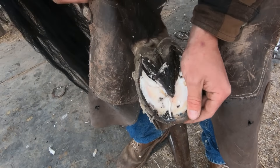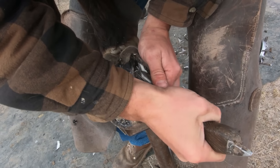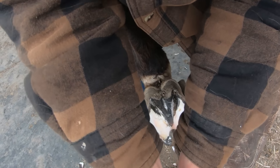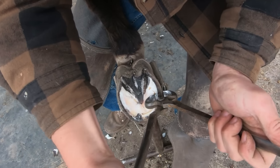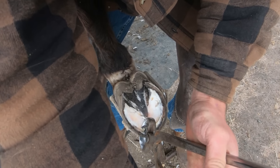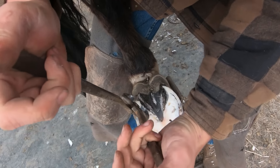Right there on that medial toe quarter you can see the remnants of the abscess, and in a second I'll show you what it looked like when I first found it. Here I'm just cleaning up the frog — you can see he's got a nice big healthy frog. Someone brought up in a comment that they had never heard of a part of one animal's body named after a different animal. Just being a farrier you always call it a frog, but that is kind of interesting.